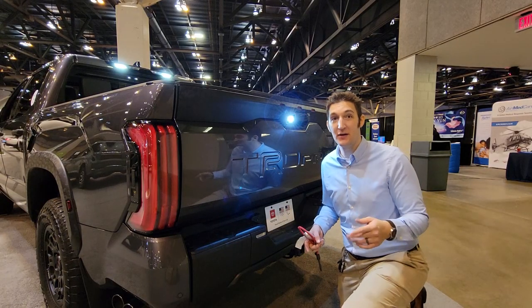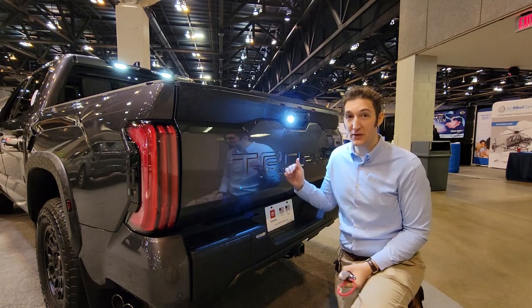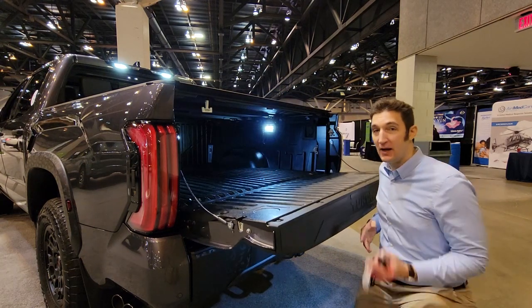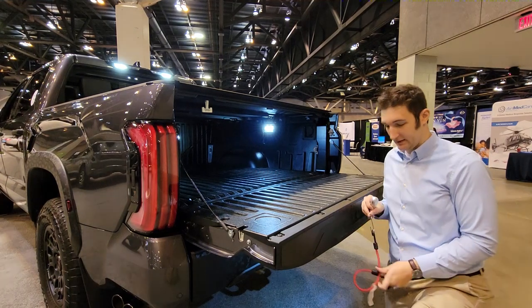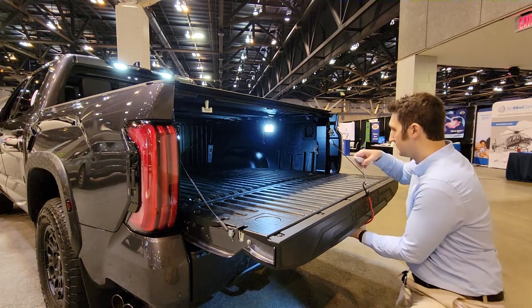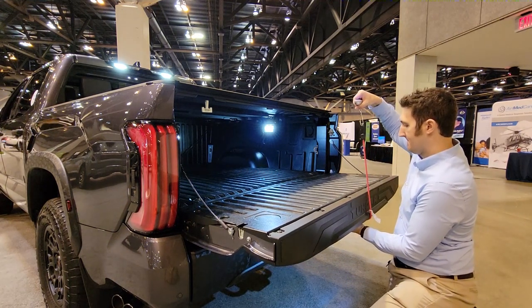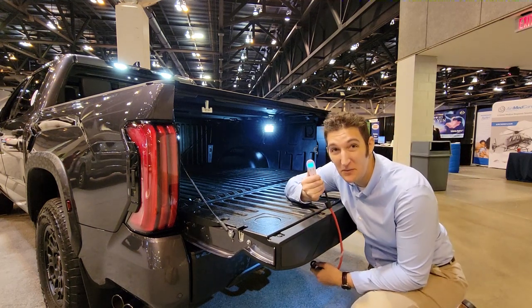Okay, so now we've got a Toyota Tundra tailgate test. This one has a spring-loaded soft open. If I hit the button, it will come down — it comes down pretty fast. But let's test its pull strength to go back up. It's actually pretty light — it's 7.5.